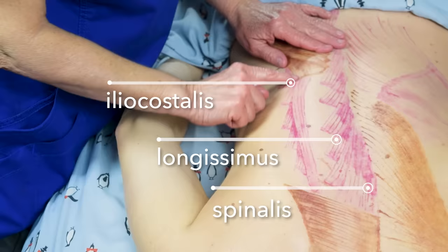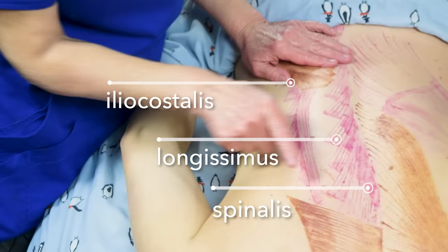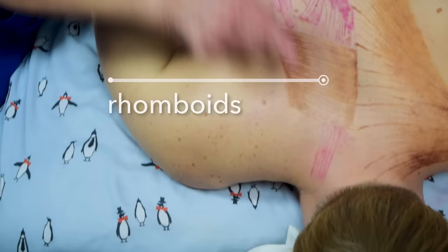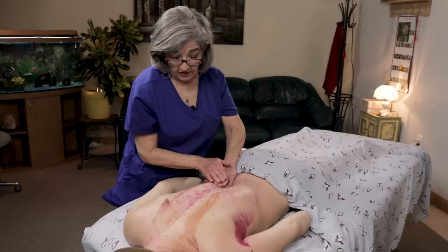The spinalis, longissimus, and iliocostalis insert on the ribs — these little things right here are the insertions, going all the way up. We drew it underneath but skipped it here; it does go all the way up. However, we drew the rhomboid on top, so we didn't draw it here, but it is underneath — it's the deeper layer beneath the rhomboids.